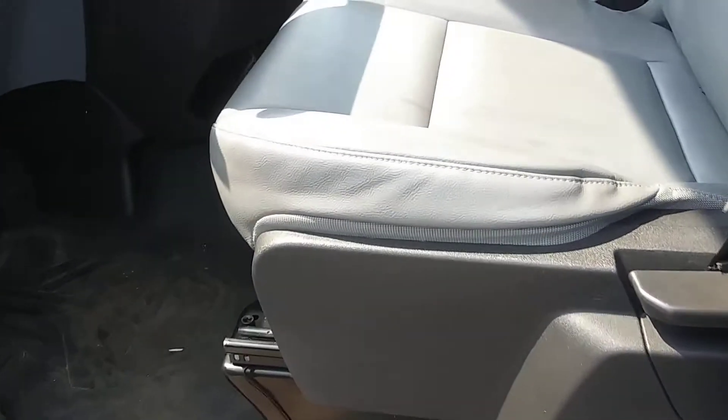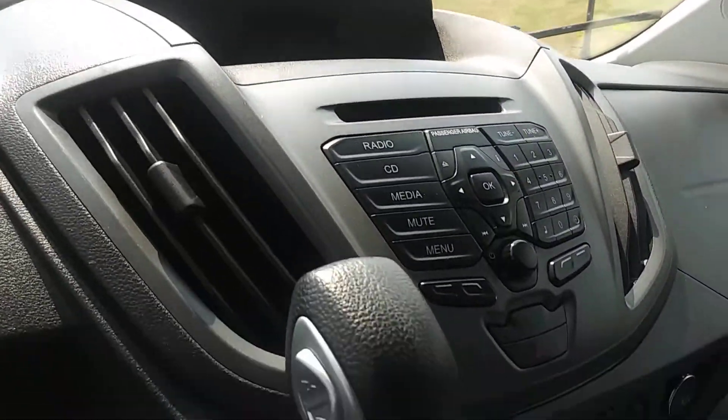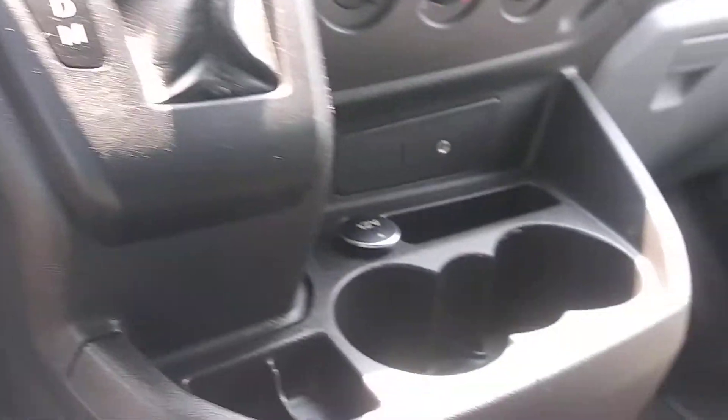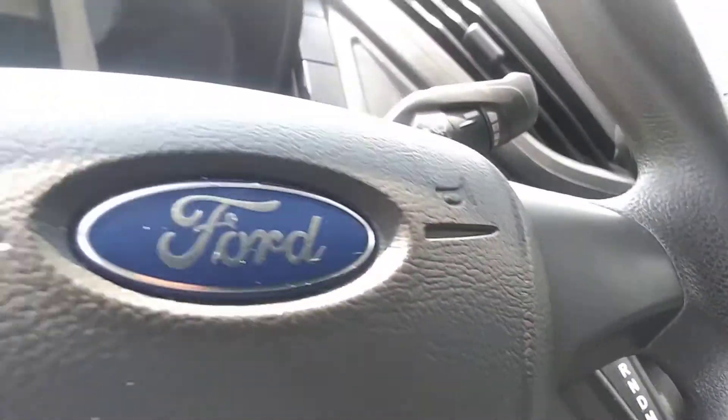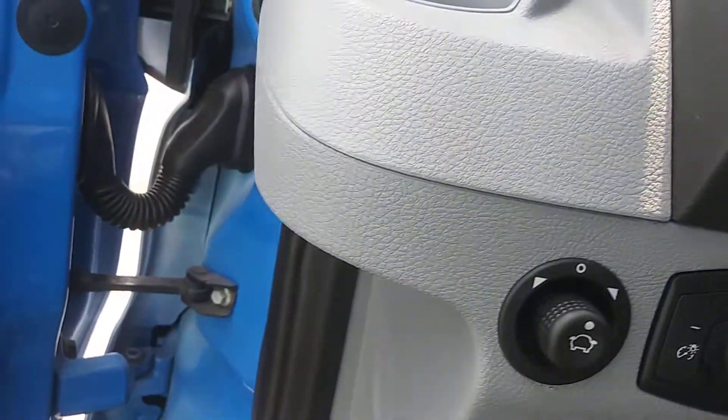Get you on the inside here. Leather seats. There are the radio controls, heater controls, little cupholders there. Instrument panel. Power windows, power door locks.